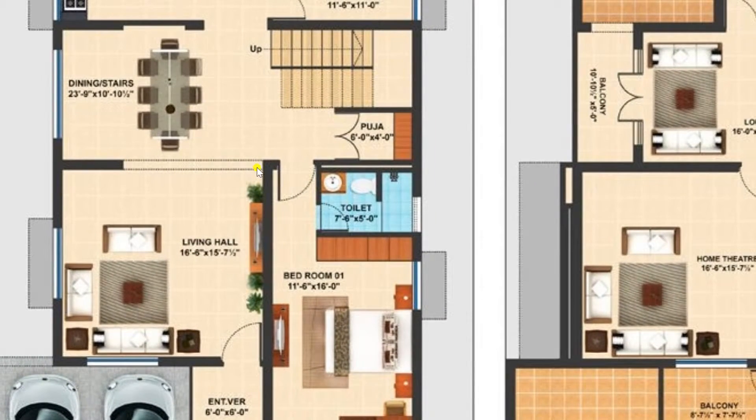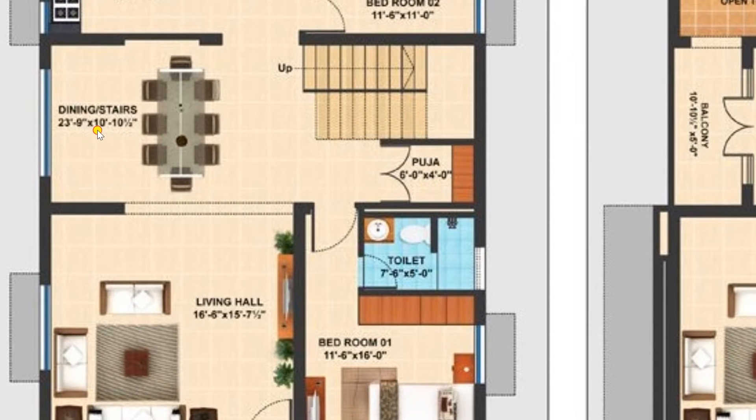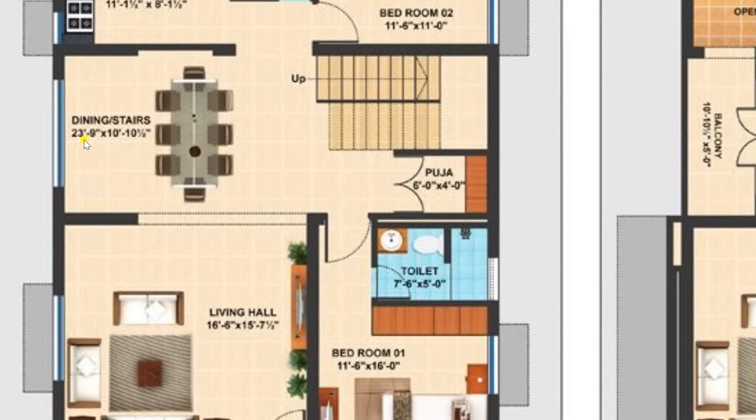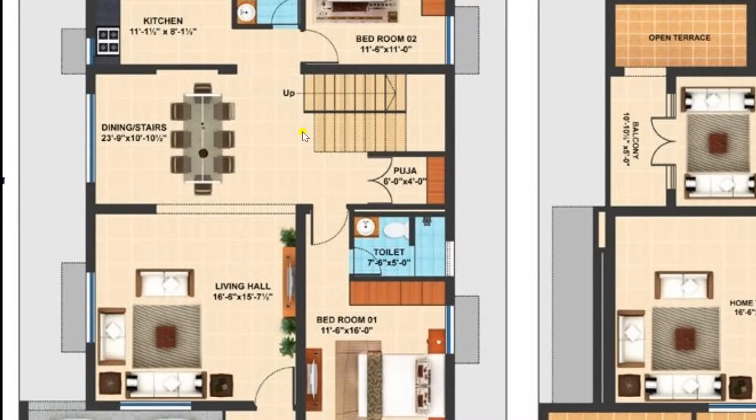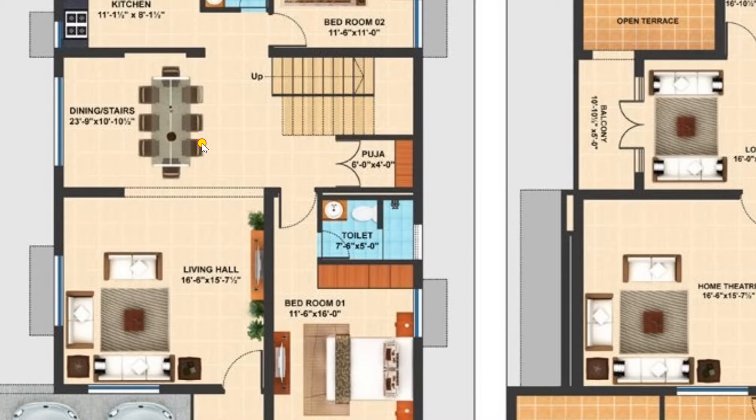Here we have provided an arch. Now I am entering the dining room. The dining room has a dimension of 23 feet 9 inches by 10 feet 10 and a half inches. Here I have plotted an 8-member dining table. On the right side you can see there is a staircase provided to move towards the upper floor, which we will discuss in detail when covering the first floor.